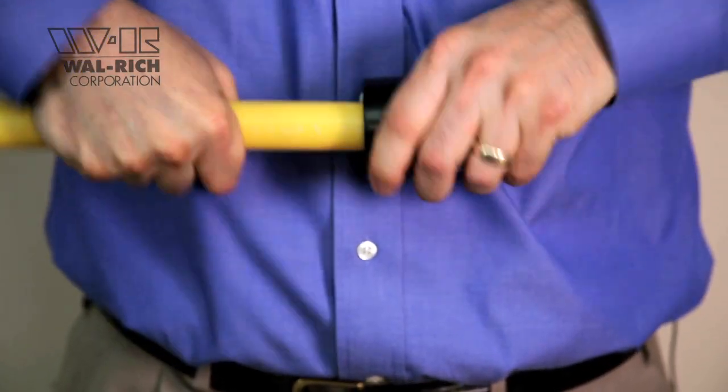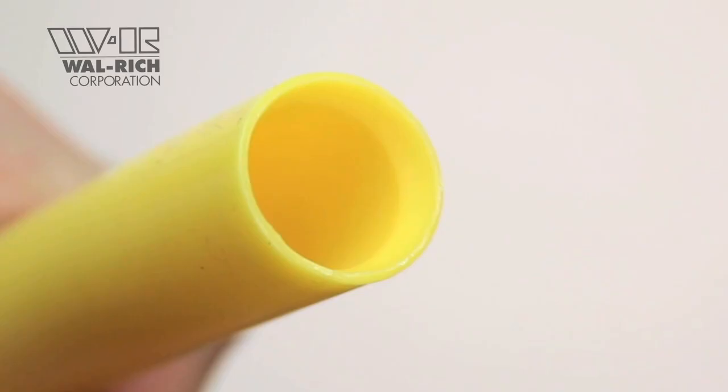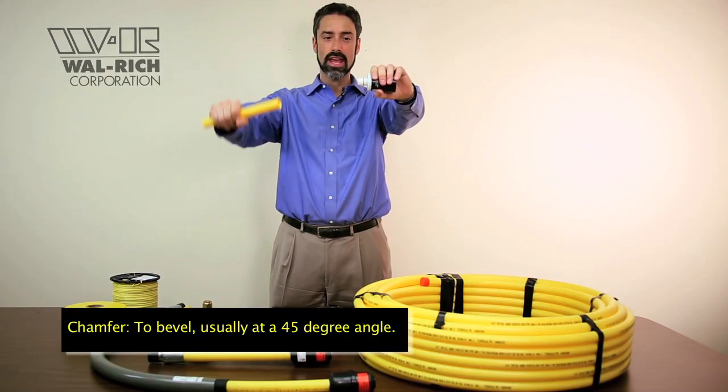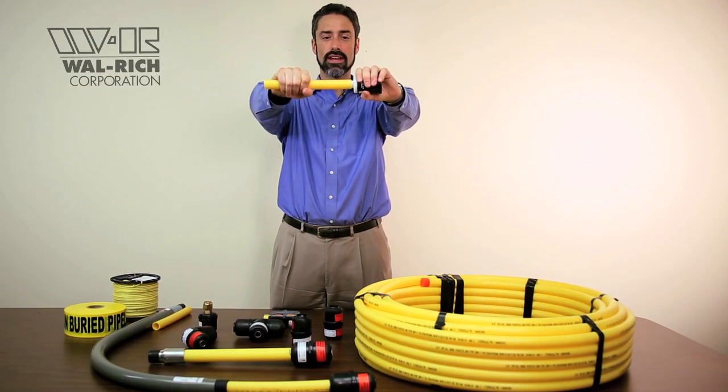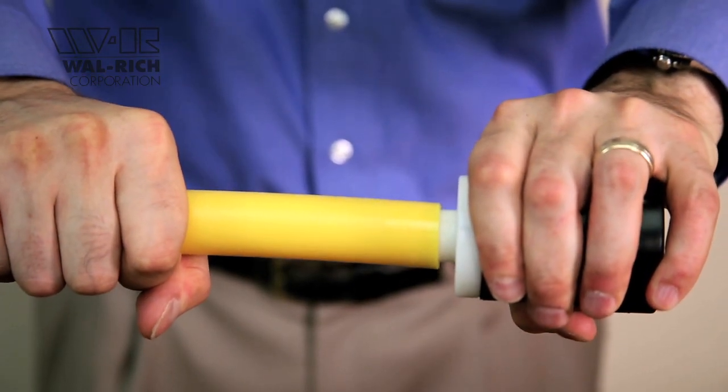Turn four or five times until you feel the pipe become smooth. You can test the quality of your chamfer using the test gauge on the back of every tool. Take your chamfered pipe and push it over the O-ring that's featured on that test gauge. If the pipe goes over that O-ring without a problem, it'll go over the O-rings inside of the Continental fitting without cutting or rolling them.